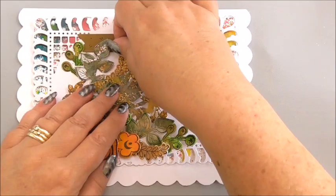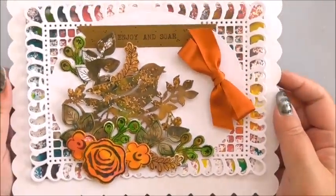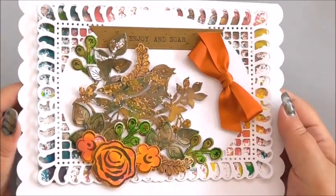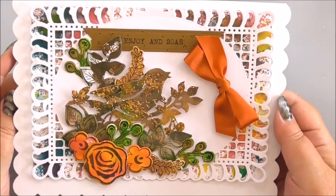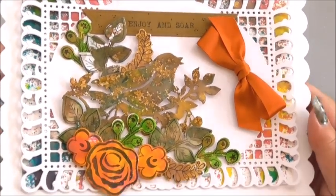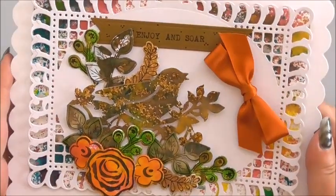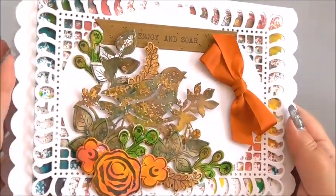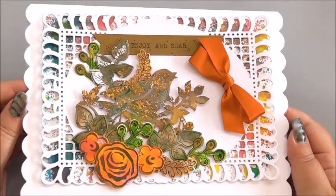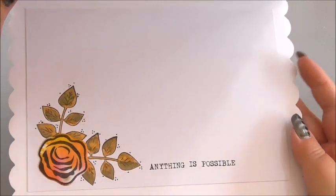I'm going to move that little one there so you can see the bird — there we go, now you can see him. And it just all works so well. Something a little bit different to bring positivity to somebody. The words 'enjoy' and 'soar' could mean a thousand different things. You can just see how it all comes together so perfectly — the background and then the white of the frame. It stands up nicely, would definitely go on a mantelpiece. A great use of a selection of Spellbinders dies.